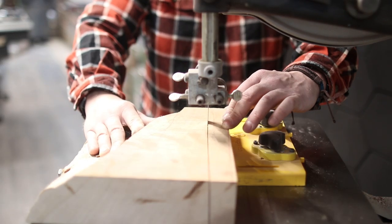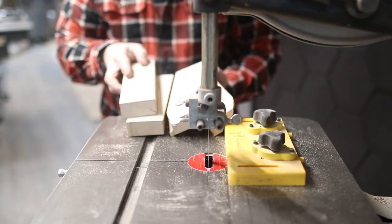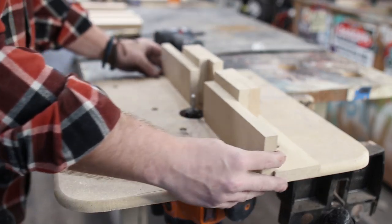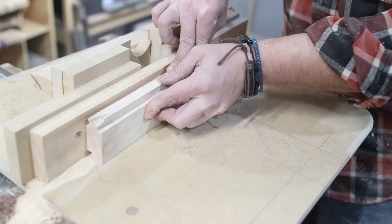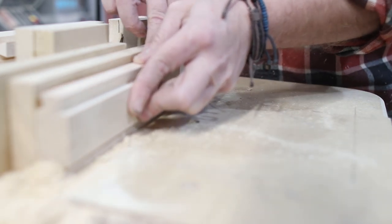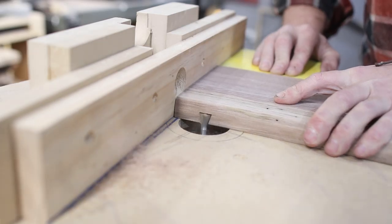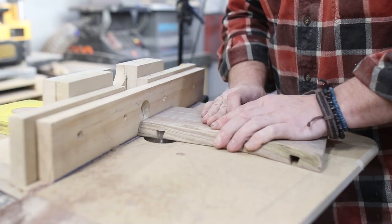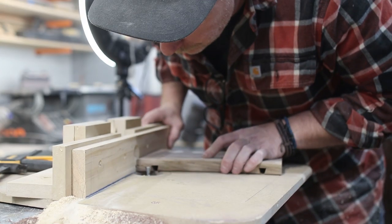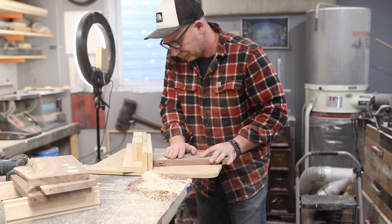Then I set the boards aside and started working on the legs. These are going to be sliding dovetail maple legs with an arch. After cutting one-inch by one-inch by ten-inch pieces, I grabbed my dovetail router bit and set up my fence to cut one shoulder of the dovetail, then flipped it to cut the other side. Then I set the fence one inch away from the bit and ran the boards through on both the right and left side. The tail still wouldn't fit, so I adjusted the fence outward slightly and got a good fit.